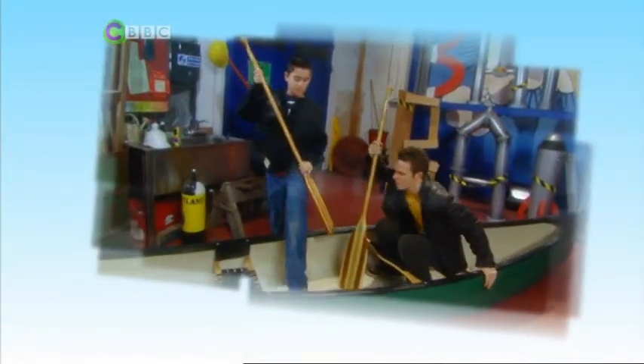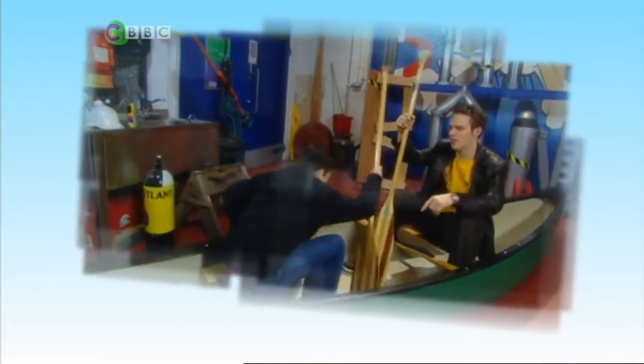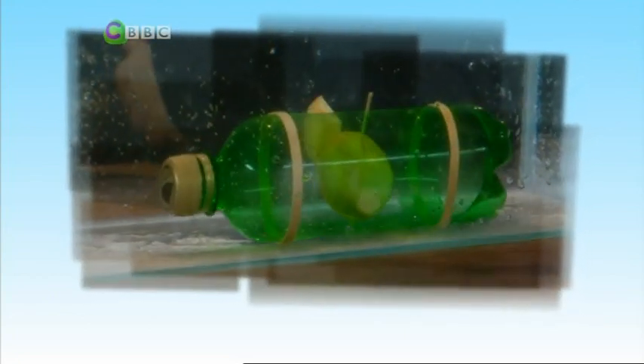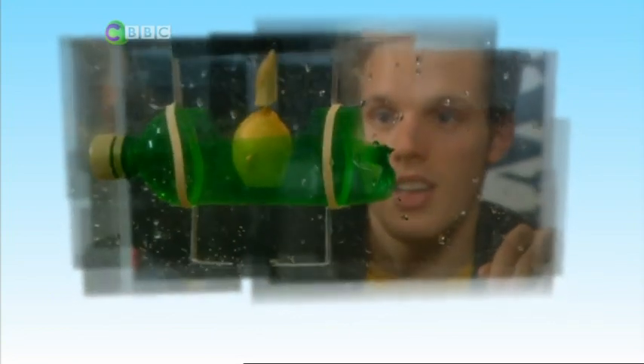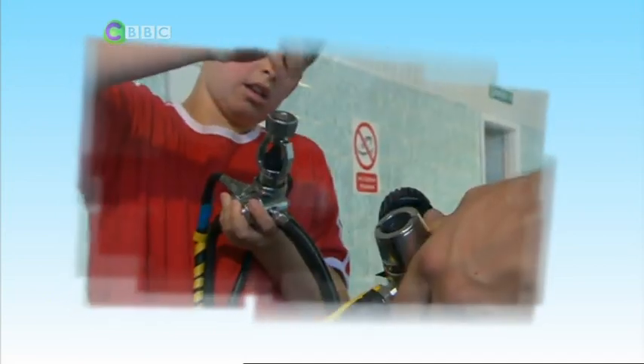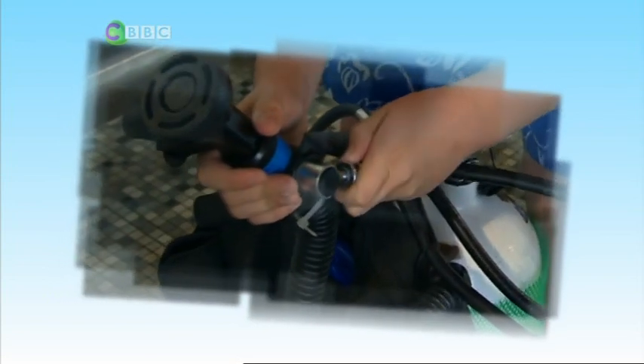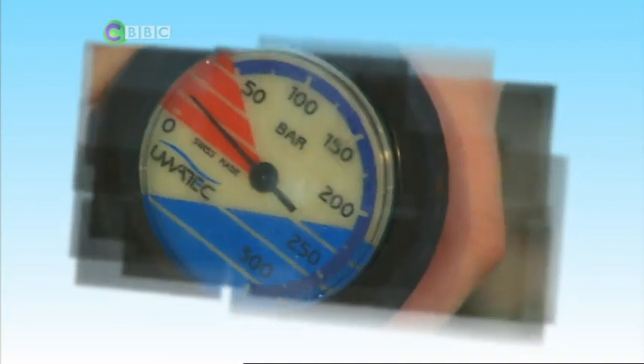There are lots of problems with using a canoe. By drilling holes in it, we can overcome the fact that canoes are designed to float. But the biggest problem with this canoe idea is how are we going to breathe underwater? The great thing about Jordan's initial invention was that it wasn't just a way of watching sea life — it also acted as a life support machine. So I've arranged for us to get some dive training. If we're going to make Jordan's invention idea a reality, we need to learn how to breathe underwater.